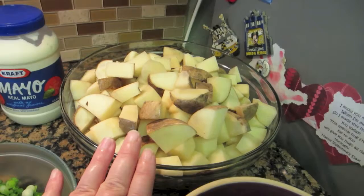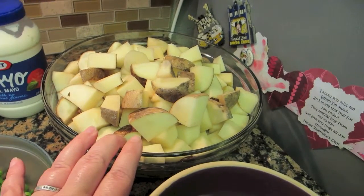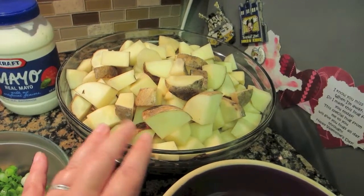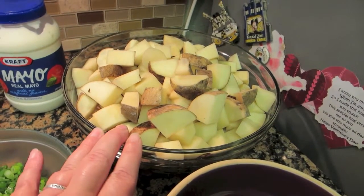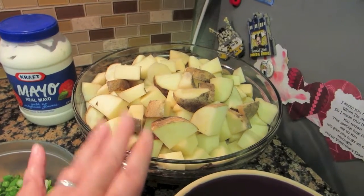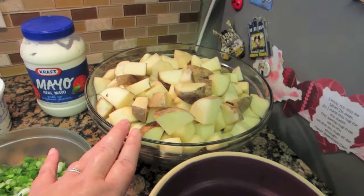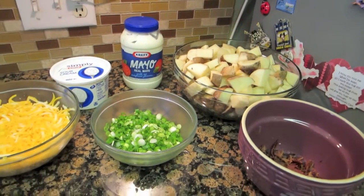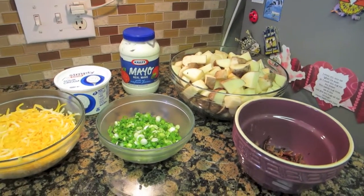I'm going to cook my potatoes. I cook them just a little under from being completely cooked, because they are going to cook another ten minutes in the oven after we assemble it. I'll come back and show you how I assemble the potato salad.